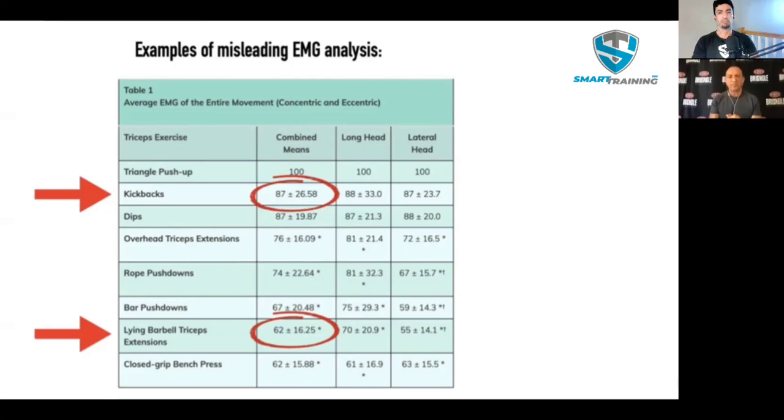We could argue that the kickback is a lousy tricep exercise compared to an early phase-loaded exercise. If you're one of these people that claims to be evidence-based and don't have a lot of context, you might say you're going to train clients with tricep kickbacks because the evidence shows it. But you have to use your brain. A skull crusher is a fantastic tricep builder — you feel that you can't use nearly as much weight with a kickback. You're completely depriving the stronger part of the range of motion and loading up the weakest part. The entire exercise is limited to the weakest part of that range of motion. It is a lousy tricep exercise.